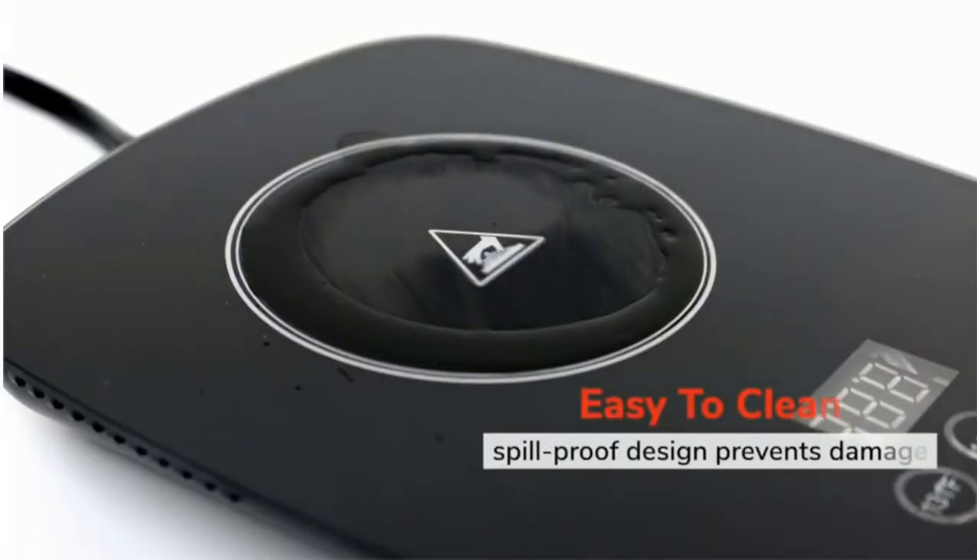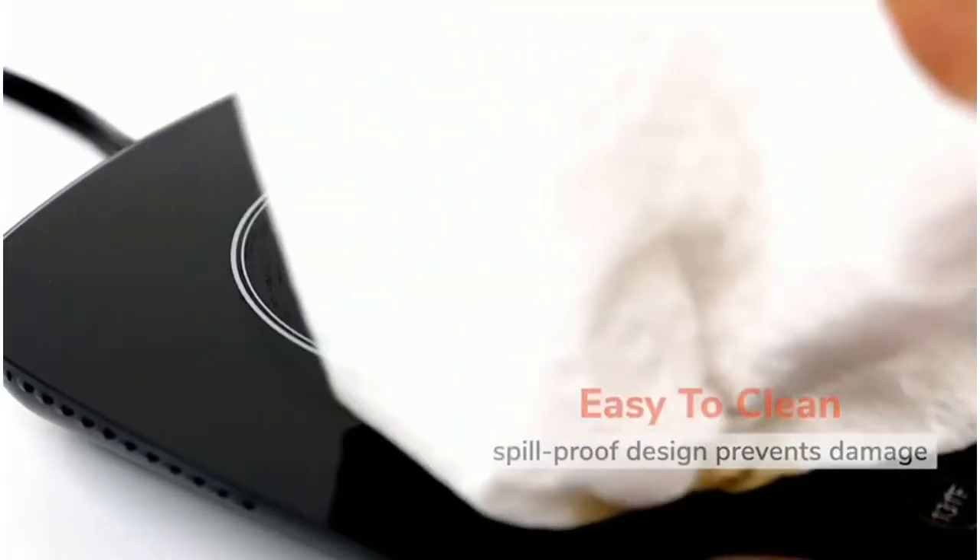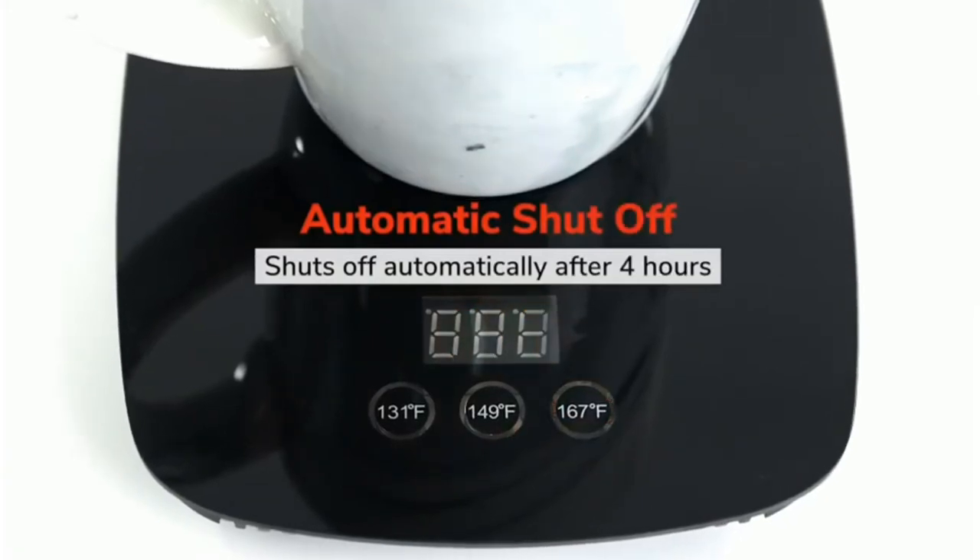The warming plate is relatively small and will only fit standard mugs, so you won't be able to heat up larger coffee cups.